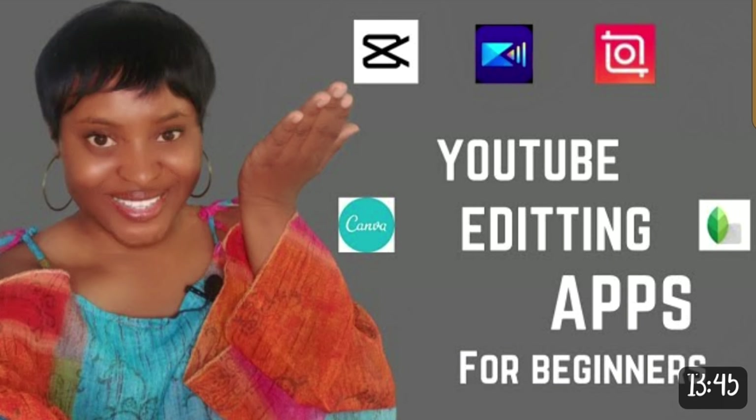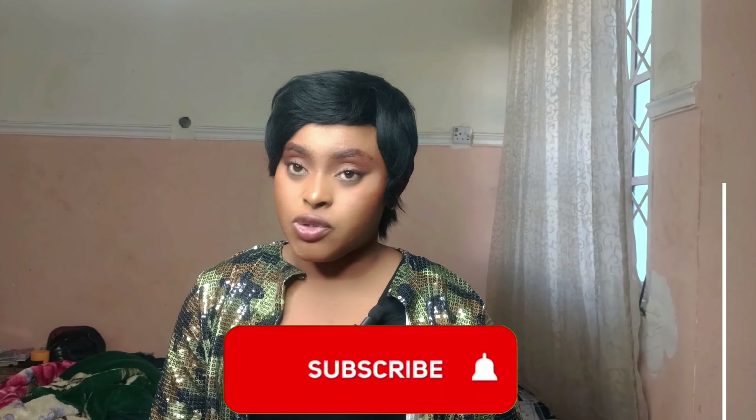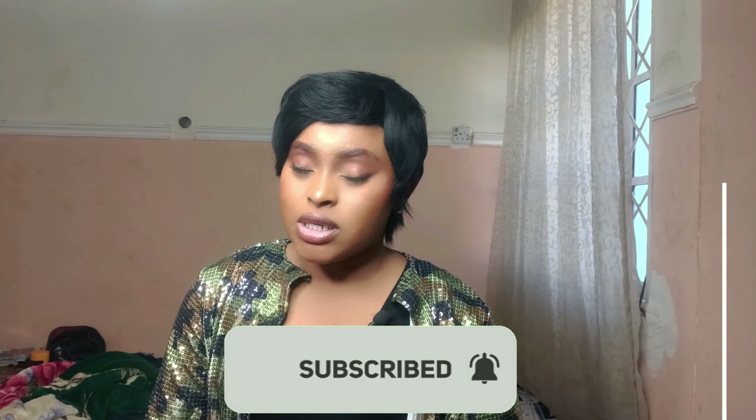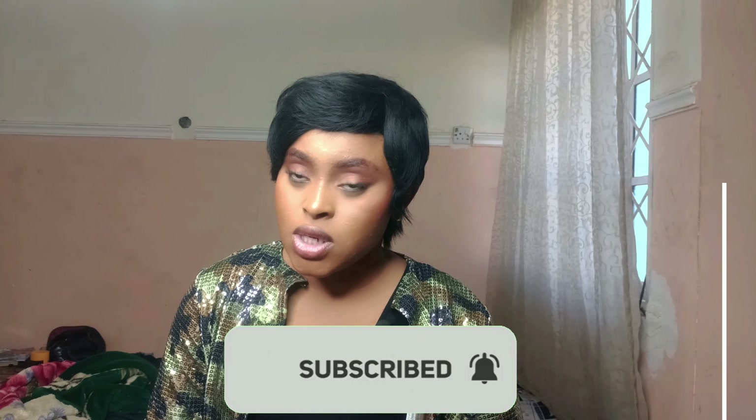If you want to learn more about editing apps, go watch my other video — I'll drop the link in the description. This video is short but I made a commitment to film and post every week. If you got to the end of this video, thank you for watching. Please don't forget to subscribe, like, and share my content. Bye!